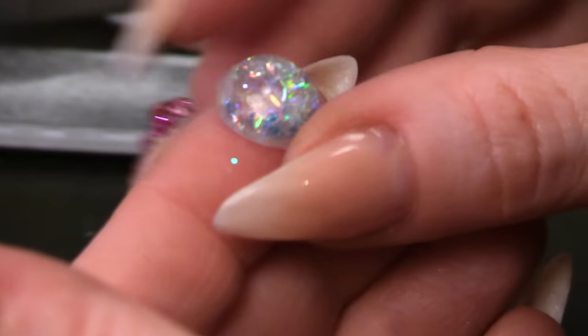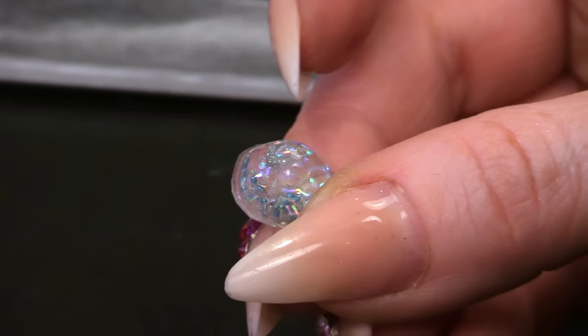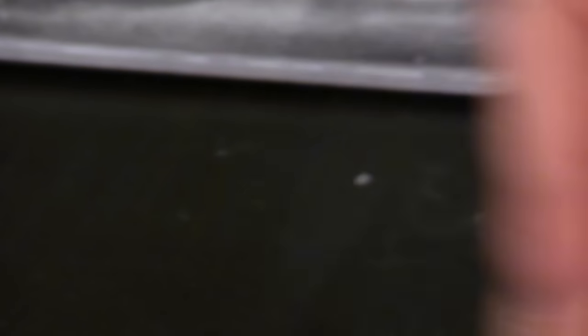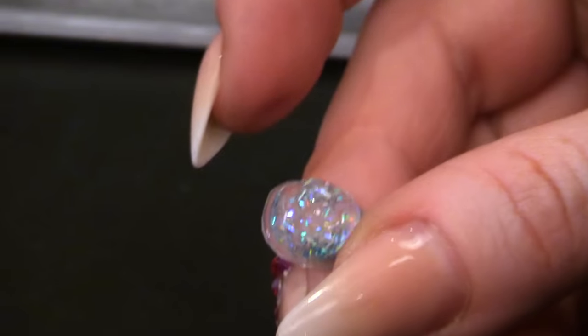So here it is — give it a shake. You can see it moving. Look at that. I could play with this all day! I might make the kids one of these — they might just sit and play with it all day. I am just going to lightly file around the edge to make it a little bit more round. I can't file too much because I don't want to break that seal.